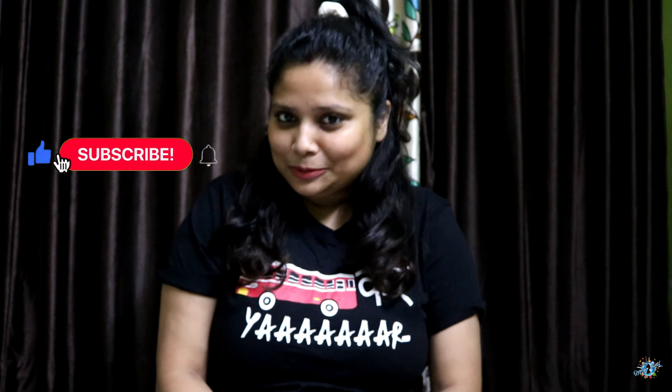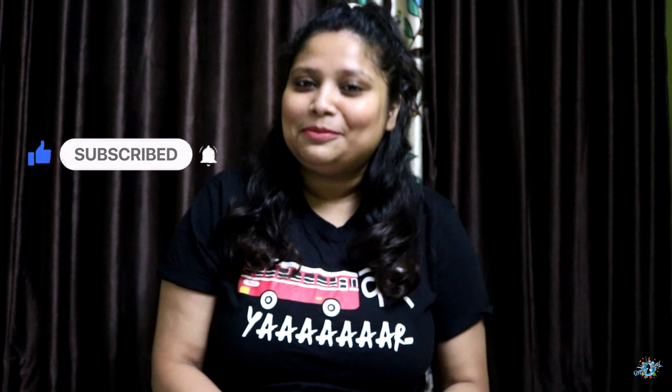Before we jump into the main content of the video, kindly do all the good things below — that is like, comment, share, and please subscribe to my channel, because that encourages me to create more good content for you all. Also, kindly excuse my novice way of unboxing — please bear with me.